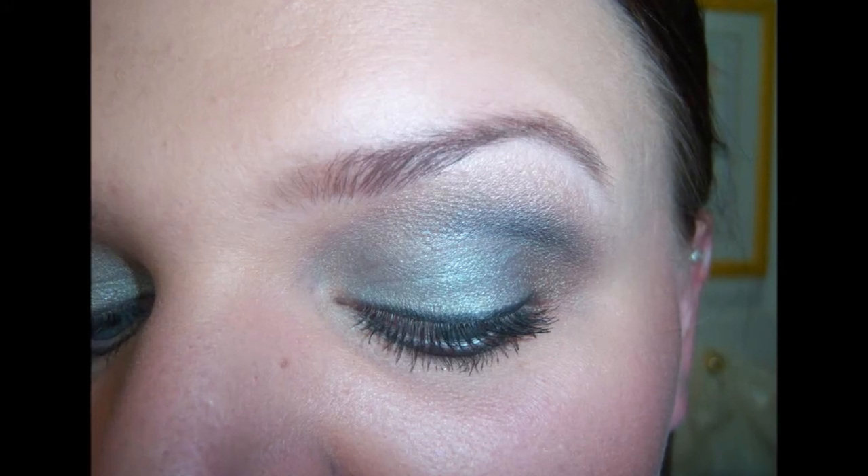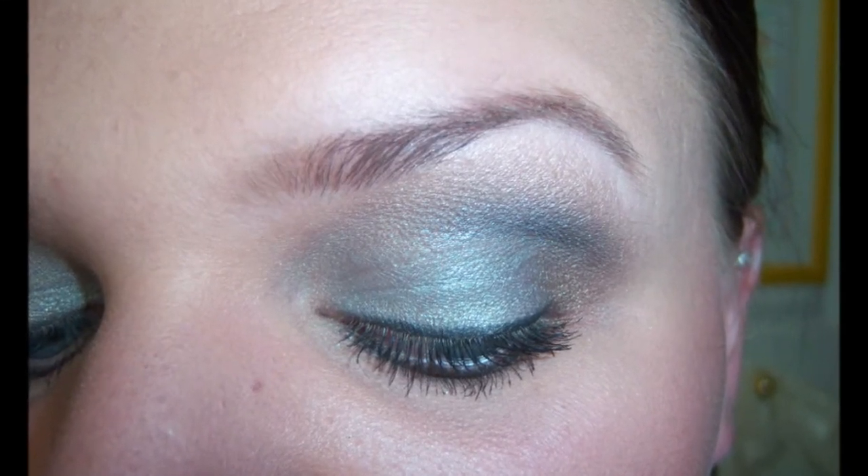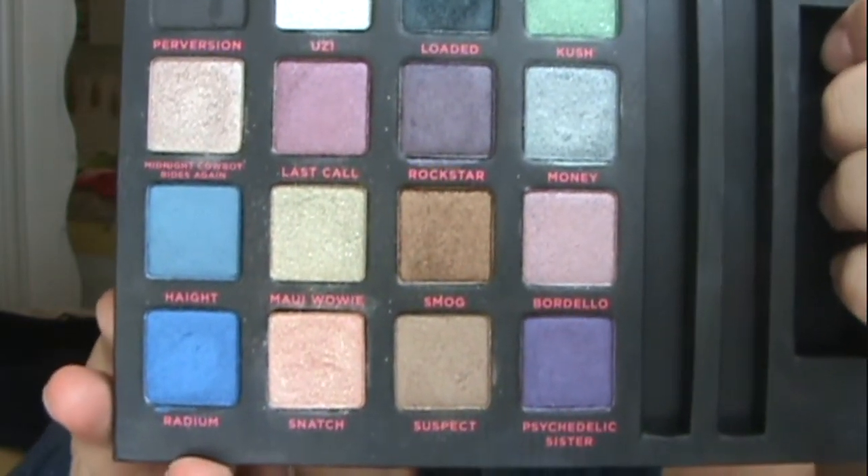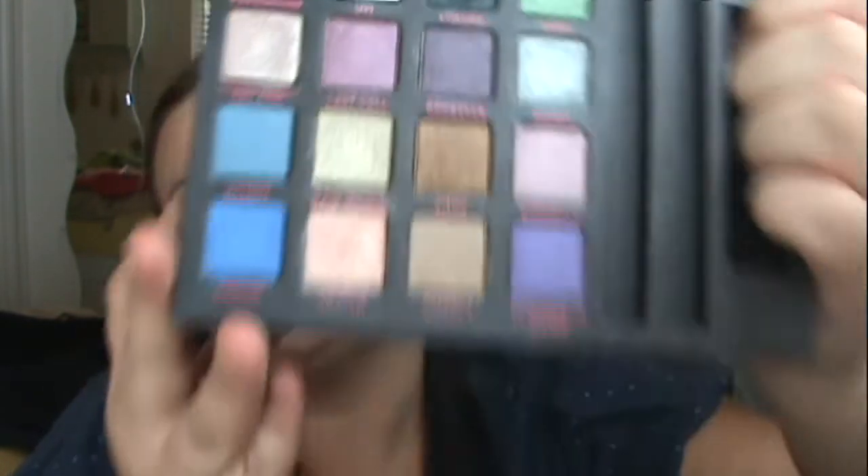Hi everyone, today I'm going to be showing you this look. The palette I'm using is the Urban Decay Loves New York palette. What I was going for was a smoky silver-green eye, and the colors I'm using are called Money, Loaded, Suspect, and Smog. I think it turned out really pretty.